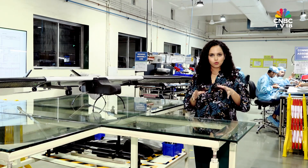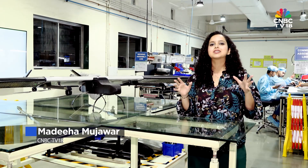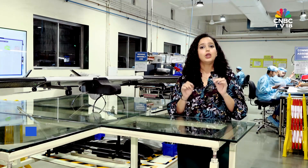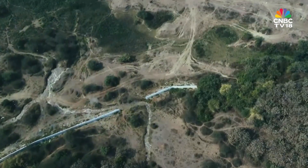We've mostly seen drones in the movies — chasing villains, firing bullets, or swarming the skies like futuristic armies. But in reality, drones do a lot more than that. They do surveillance at the border, they map cities, they monitor crops.